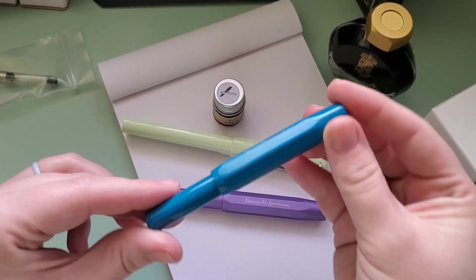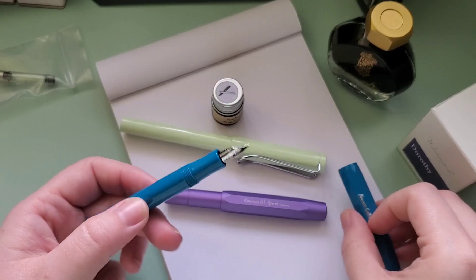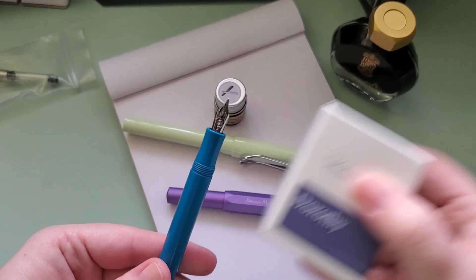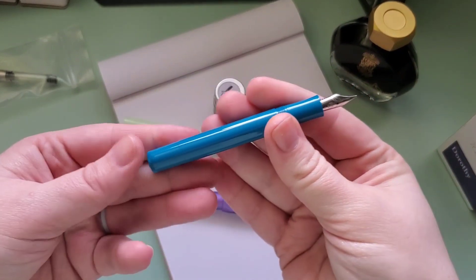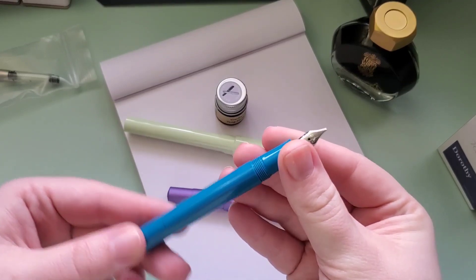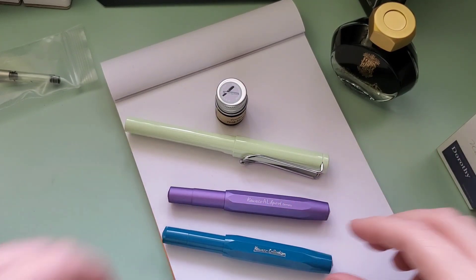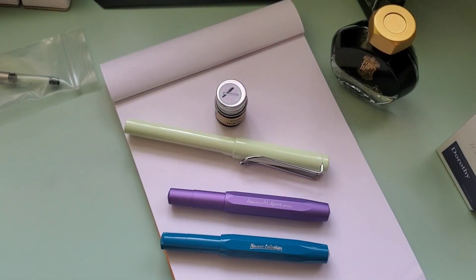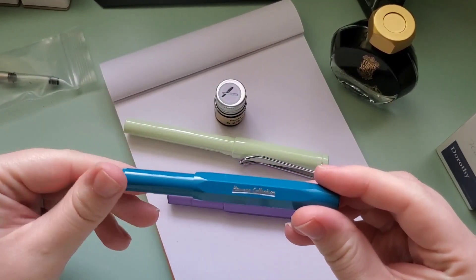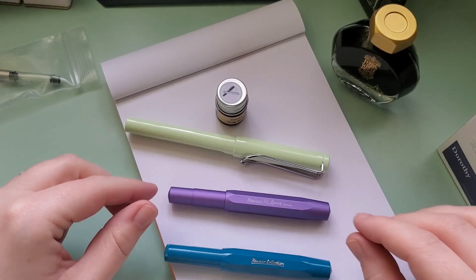This is now currently discontinued, which just means that it's not being restocked by retailers and it's not being continually distributed by Kaweco. This is a fine point nib, and for this pen I'm going to be using the Dorothy color. This pen is showing a little bit more cool-toned in the video than it actually is. So yes, this is the Kaweco Collection. I got it in a fine nib. I actually received this one maybe the first or second week of January, but this is the first time I'm opening it.